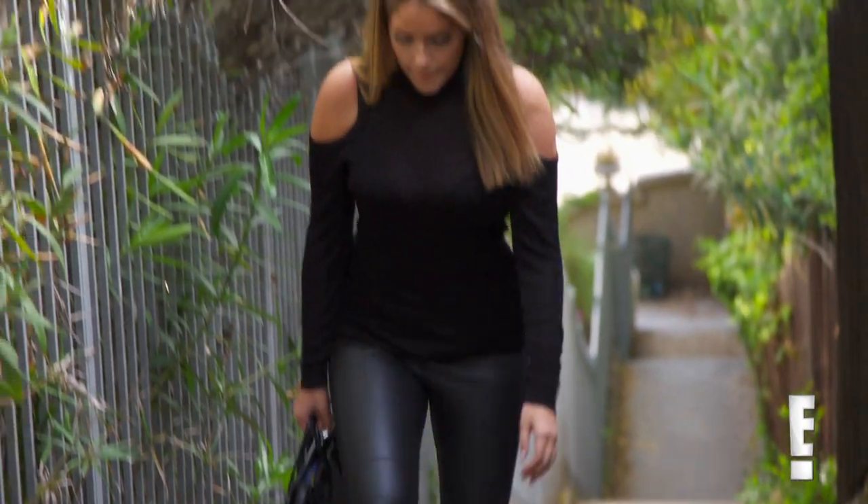I wore it on the way to give Mercedes an earful. This is the outfit when you gave them some attitude? This is the 'look what you could be missing' outfit. The threat outfit.